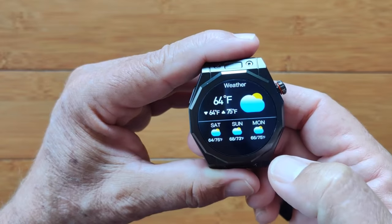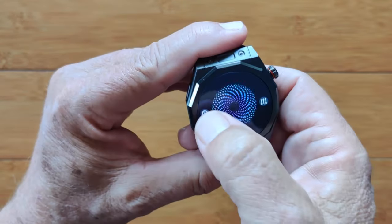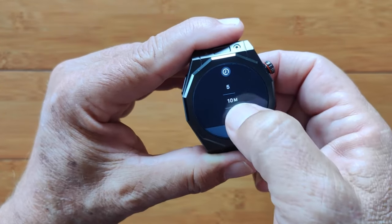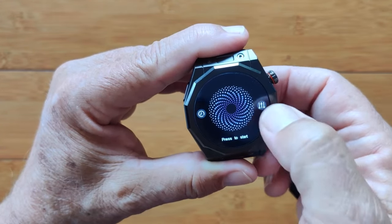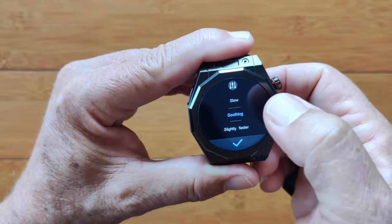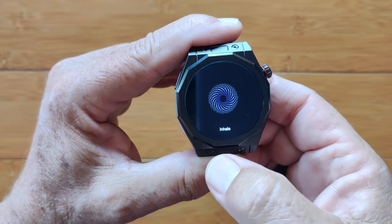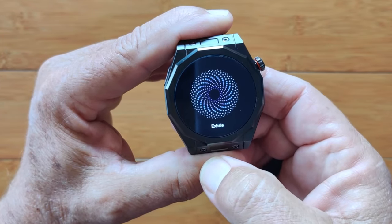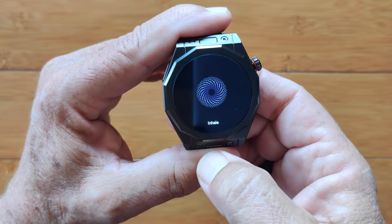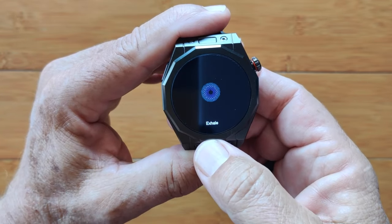There's a breathing exercise — inhale, exhale. You can change the duration: one minute, five minute, ten minute. So if you're deep into meditation and relaxation, this is good. You can also set the speed — slow, soothing, or faster. Tap it, it gives you the countdown. We like to test if it has vibration — there's the inhale and exhale, but there's no vibration. So you need to keep your eyes open and watching to stay in sync. It's nice when a watch has vibration so you could do it with eyes closed, but this one doesn't.